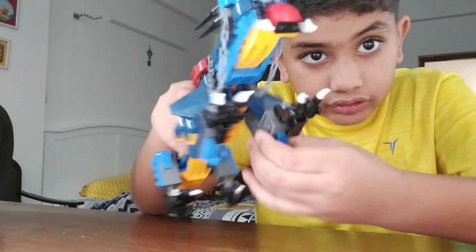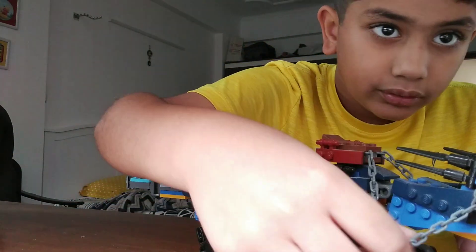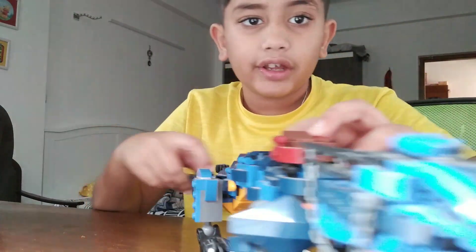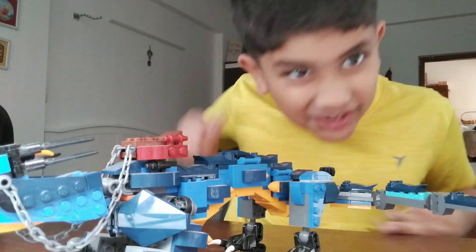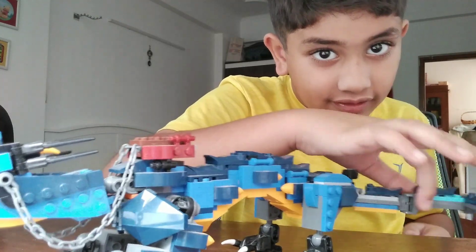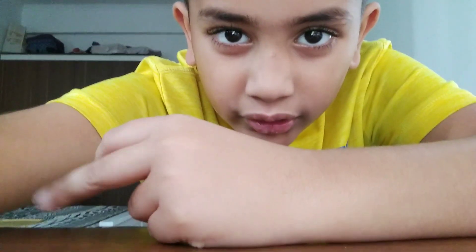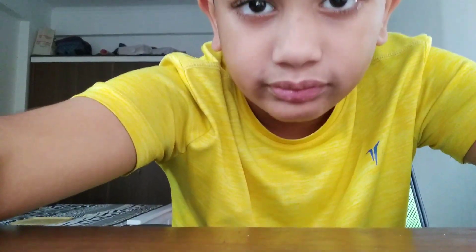It also has a grey chain to control it. Then it has a tail which wiggles - wiggle wiggle! That was the set. I even got a stone on which there was armor, but I can't find it. Thanks for watching, bye! Don't forget to subscribe and like my channel, bye!